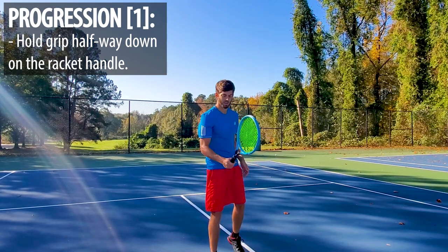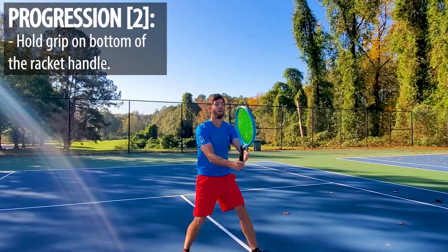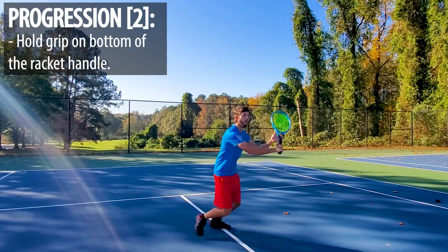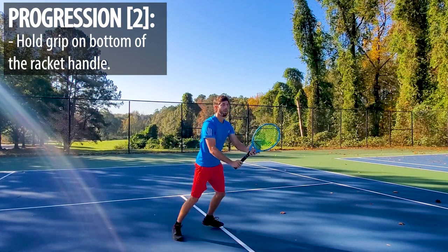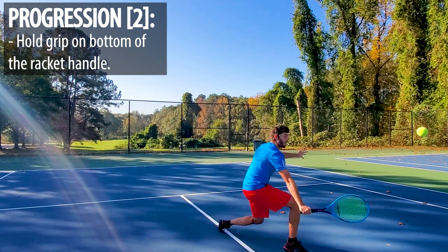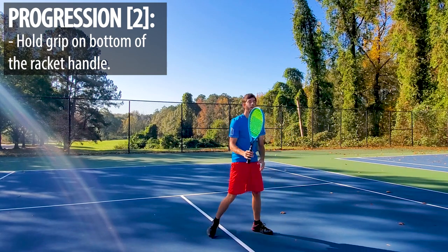Now go ahead and take it on the bottom — the last ten. One, two — nice, three — good. Nice, step, nice, awesome.